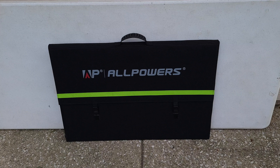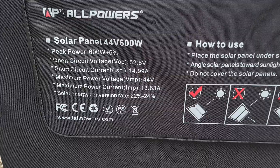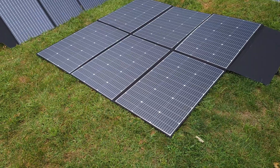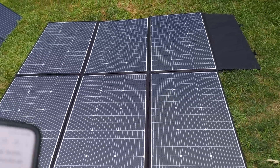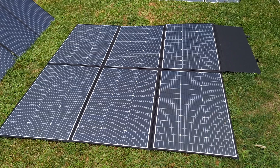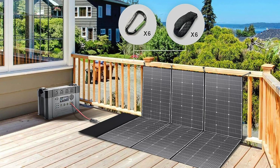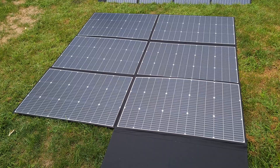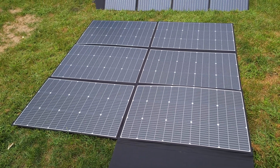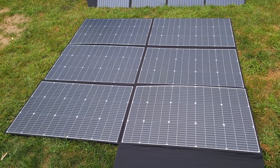Along with the R4000, I also have their very large 600 watt solar panel — model SP039. On the back you can see all the specifications. Unfolded, this is a very large panel measuring 71 by 70 inches. This panel works great for hanging off the side of an RV, on a deck or fence, or in my case I plan to lay it over the roof of my shed. So far I've been able to get 480 watts from this panel, and these weren't ideal days — on a sunnier day I'm guessing I should be able to get around 500 to 540 watts.